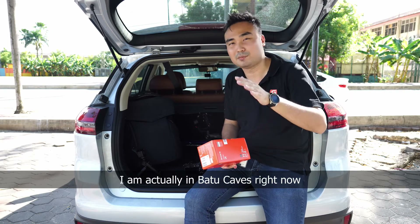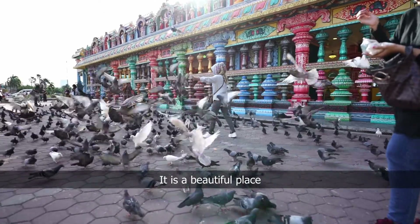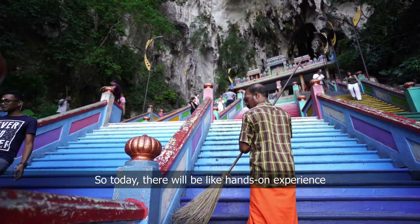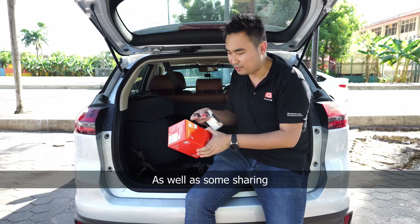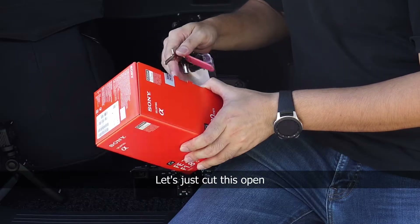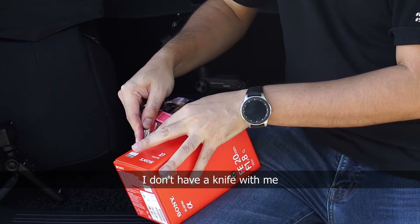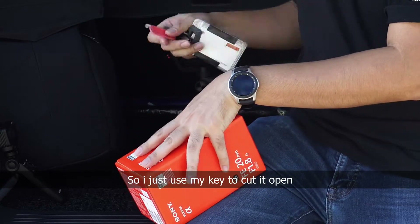One thing — right now I'm actually in Batu Caves, which is beautiful here. Just parked my car. Today it will be a hands-on experience as well as some sharing.